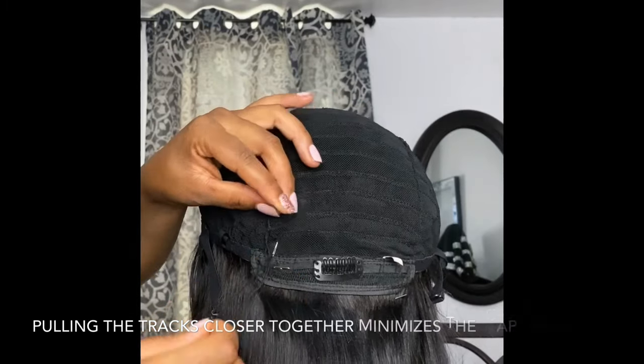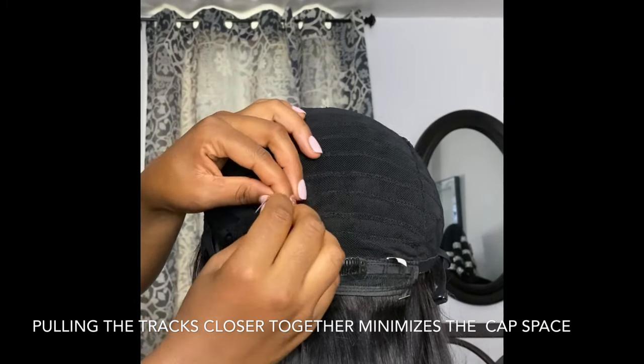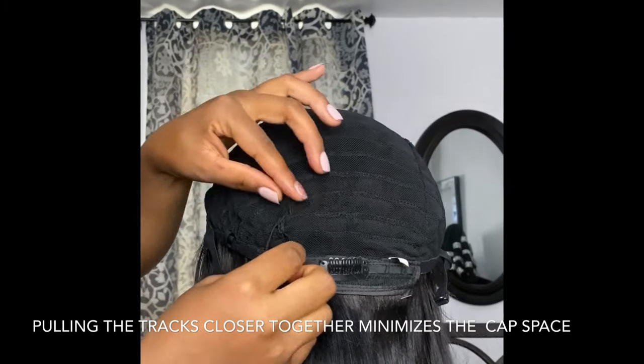The key to resizing your unit is by pulling the tracks closer together with needle and thread. I like to start sewing from the back because that's typically where the bulge on my wigs is most visible, but you can start sewing anywhere you like.